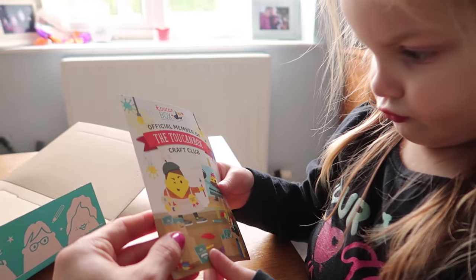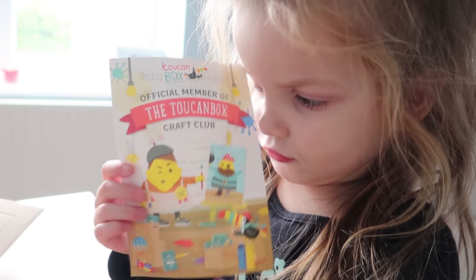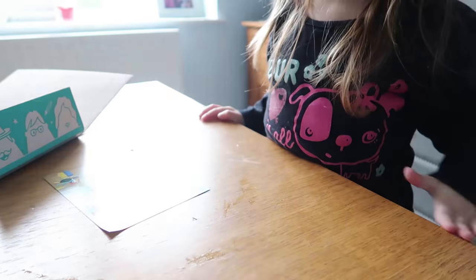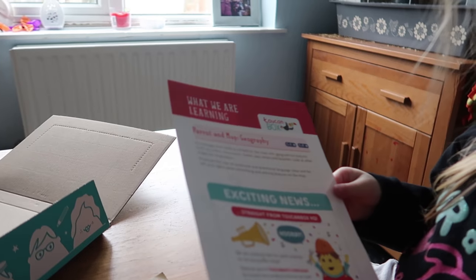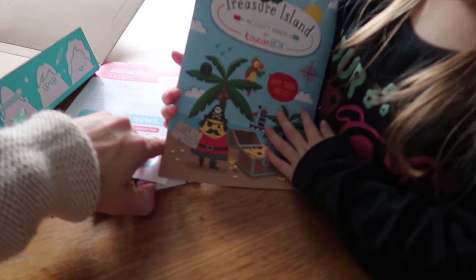It says official member of the Toucan Box Craft Club. What does it say on the back? Come in your next box. Turn it over — what's in the next box? A prize chart and a craft project. What we are learning: it says parrot and map geography. Treasure Island activity book!